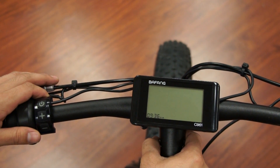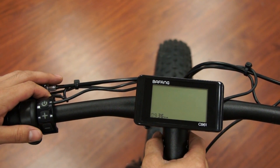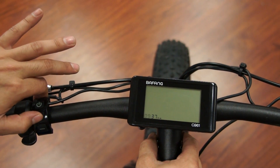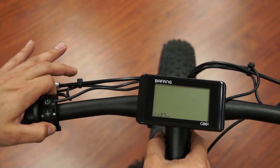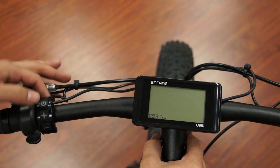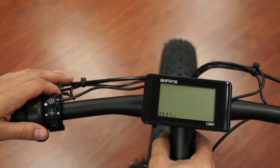Now we're in the option of changing our clock. Currently we're going to change the hours — it's about 9 o'clock, so we're good. But you can hit the plus sign to go up or the minus sign to go down. When you're happy with your selection, hit the power button and you move over to minutes.